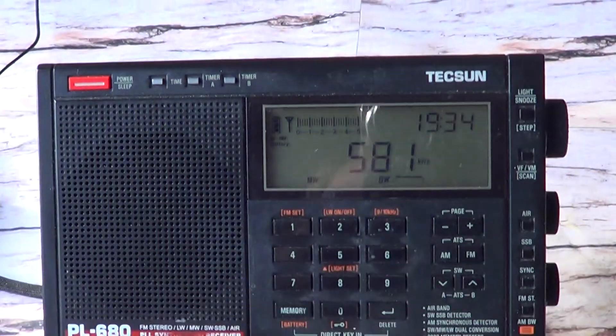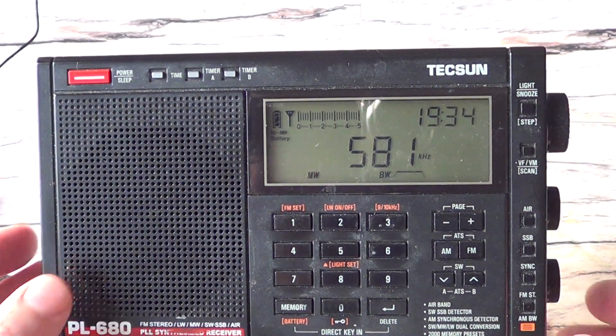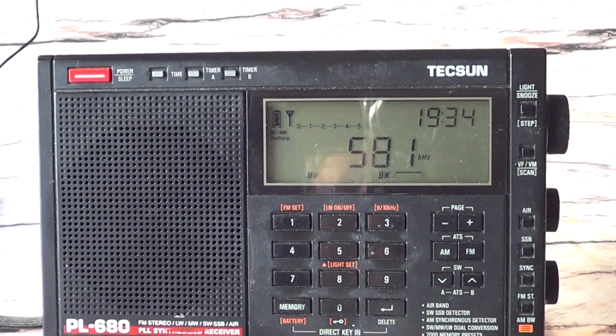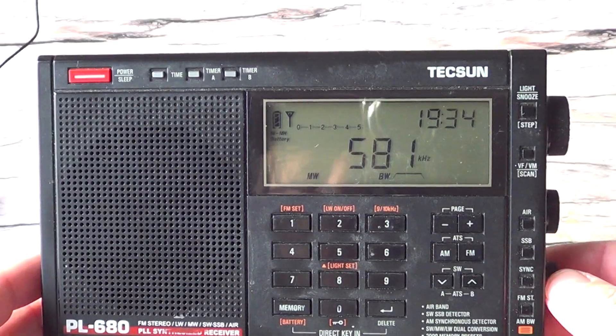Let's compare. I'm going to have you compare the signal of 580 kHz CFRA from Ottawa, which is more than a hundred miles from here, on the internal ferrite of the Texan — and then we'll add the Texan AN48X antenna and compare to see if reception actually gets better. I'm putting it in local mode, because local mode will give us the weakest signal possible, and you'll see I can improve it quite a lot with the Texan AN48X.